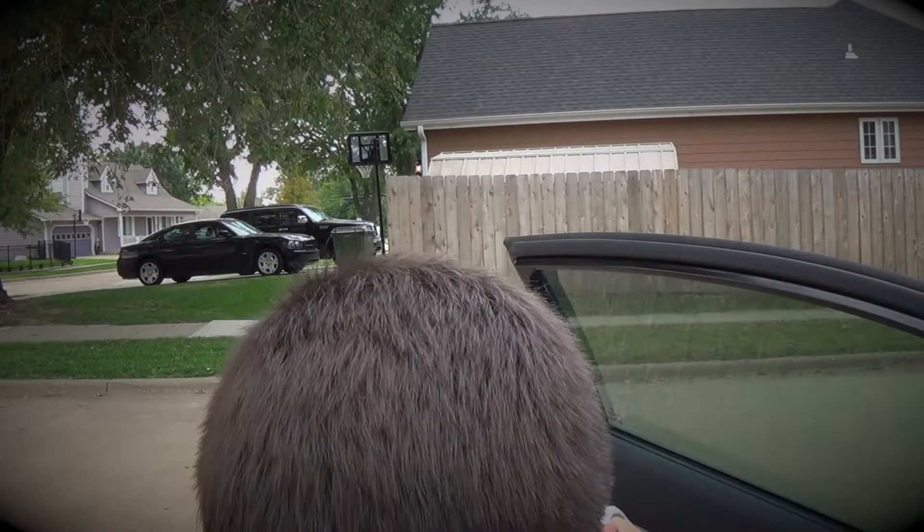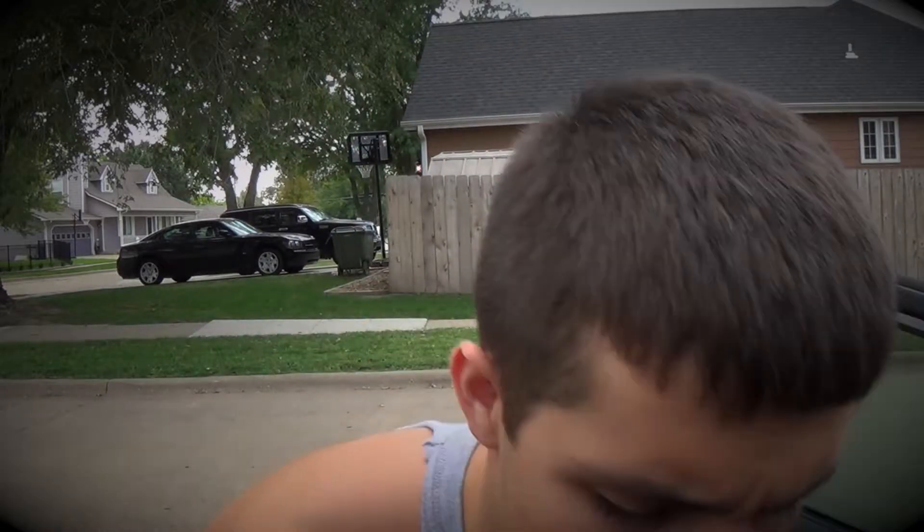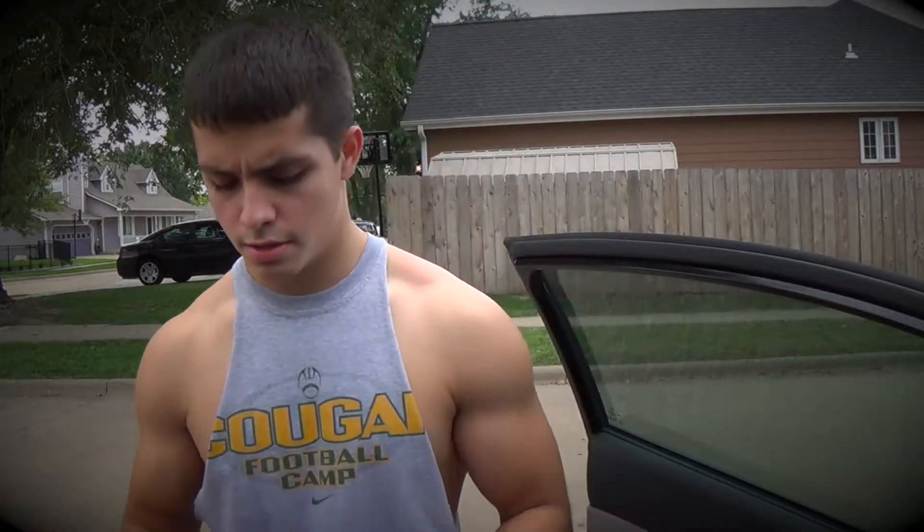What's up guys, heading to the gym — gonna do a shoulders and leg day, so that should be fun. Got our pre-workout in the bag, put our jacket on.